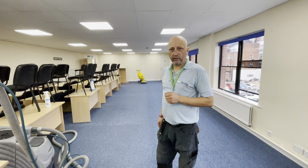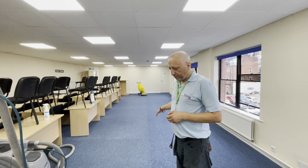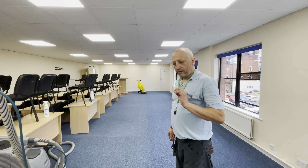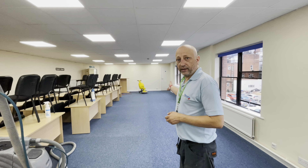Hello, my name is Russ from ProSteam UK. Today we're working in a commercial building and we're cleaning low-profile carpet tiles. There is a specific cleaning method when cleaning this type of carpet, and I'm going to demonstrate that now using our Cymex machine.